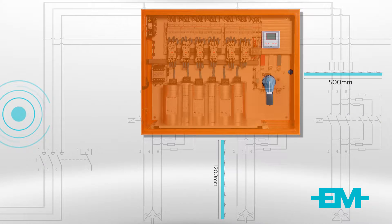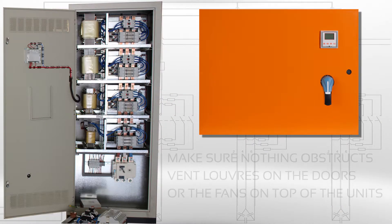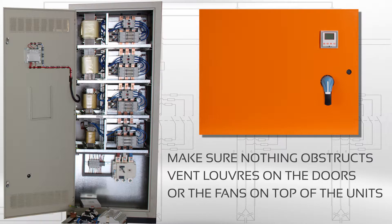With wall-mounted units and floor units, care should be taken that nothing obstructs the vent louvers on the front doors or the fan on the top of the units, as this will result in overheating and damage to the systems.